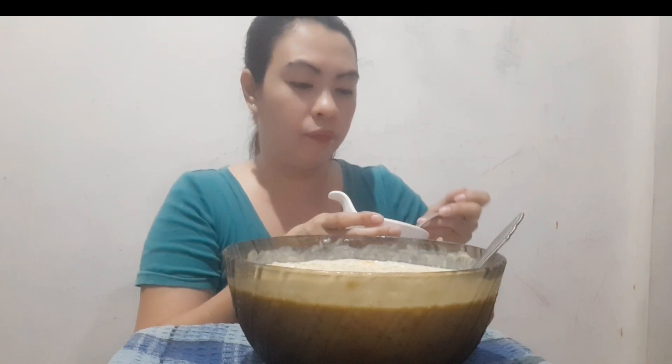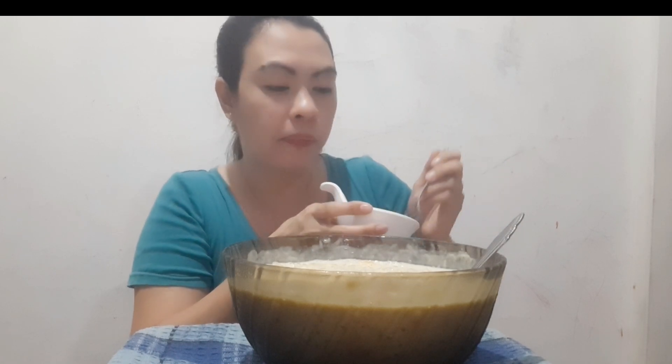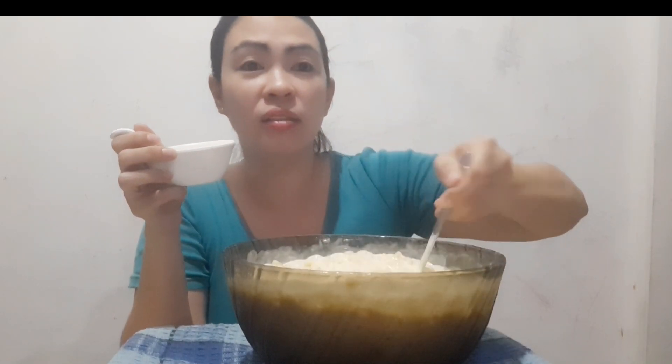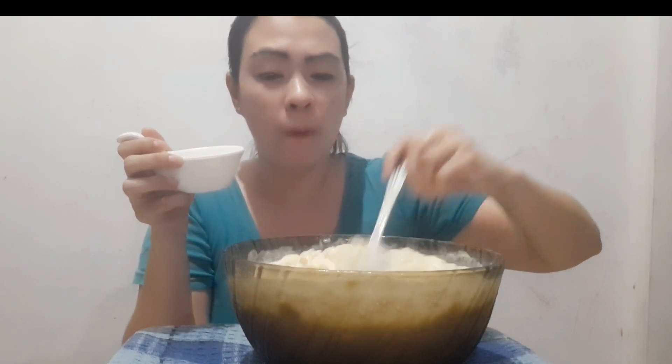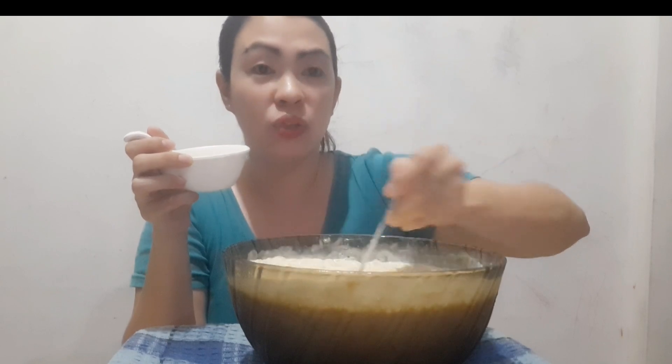And also the sago, guys — I prefer that you cook it yourself. Because I feel like when you buy cooked sago from the market, it's already too soft. Whereas if you cook it yourself, you can control the texture you want — not too overcooked, still has a slight bite to it. The sweetness is just right. I didn't eat earlier because I wanted to eat this — I was worried I'd get too full!